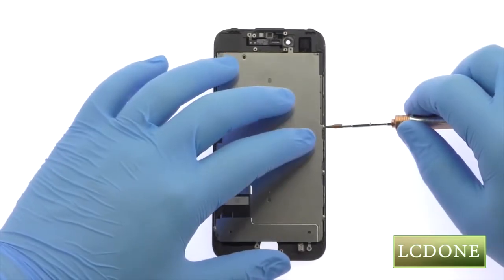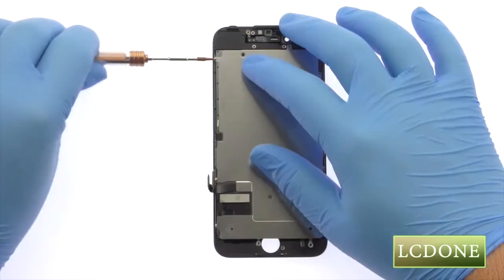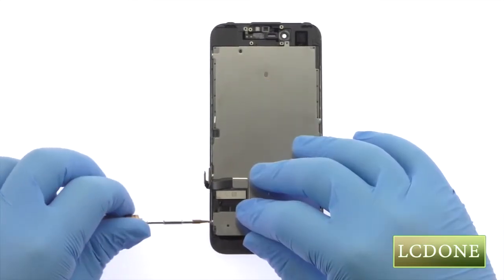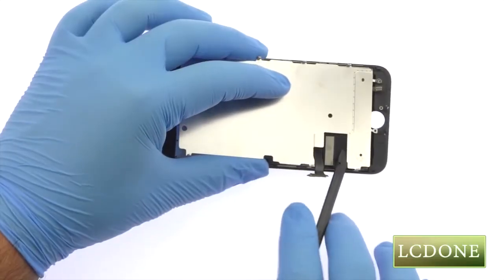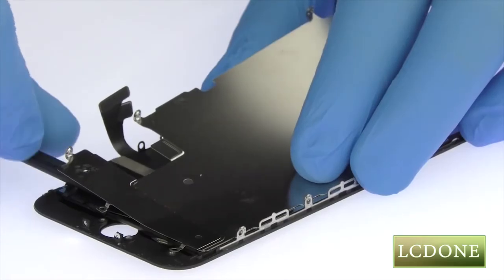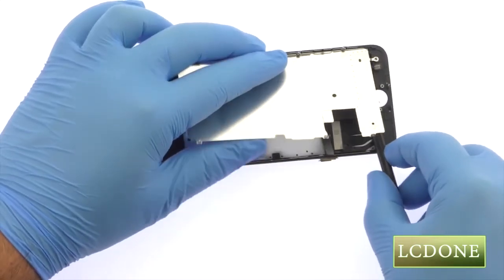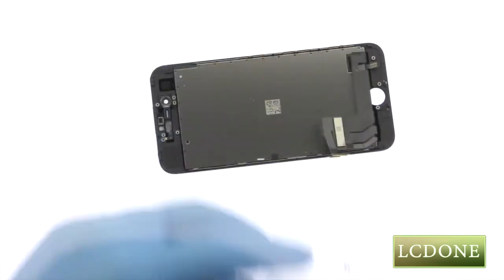Remove the following six tri-point screws. Use the spudger to release the adhesive from beneath the bottom of the iPhone 7 LCD shield plate.